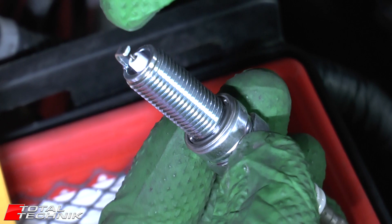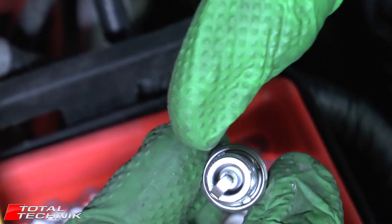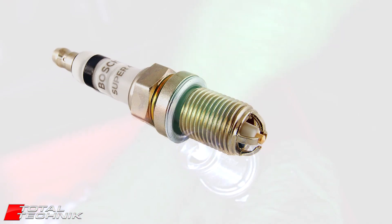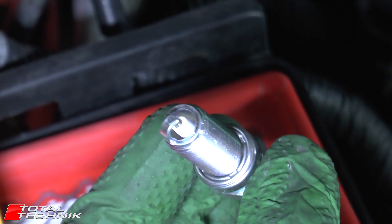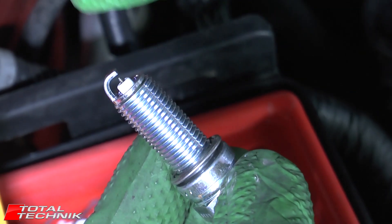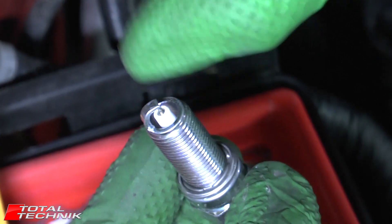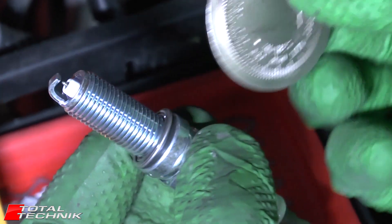You'll also find certain types of spark plugs that have more than one arm — you can get spark plugs with three or even four arms on the top, and they usually do not need to be gapped. It's usually only these single arm types that need to be gapped. The multiple arm ones usually say on the packaging that they do not require gapping.